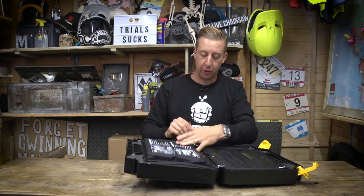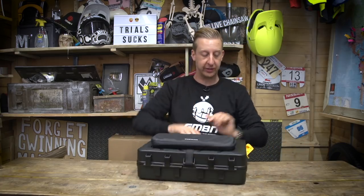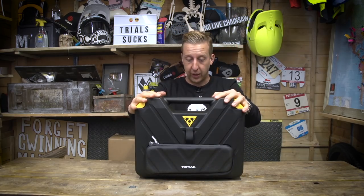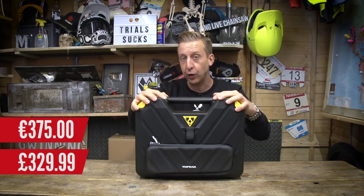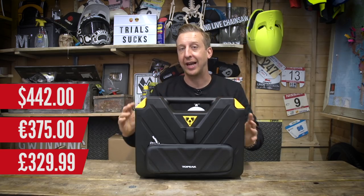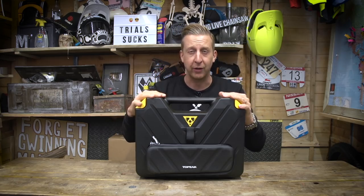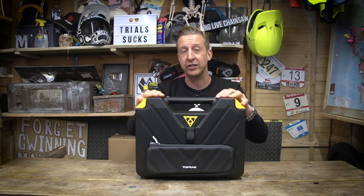So there you go — that is the Topeak Prep Box. A really cool 36-piece professional tool kit housed inside a really good, indestructible plastic casing. It's £329.99 in the UK, €375 in Europe, or $442 US dollars. You could think that's quite expensive, but if you actually add up the individual cost of all the tools, you'll find it comes to about the same price — plus you're getting a really good casing. And if you're a mountain biker who likes to keep things neat and tidy and doesn't want to lose anything, it's a really, really good essential piece of kit.